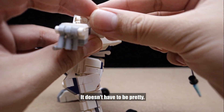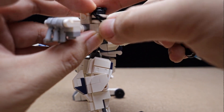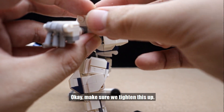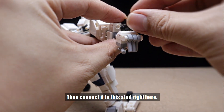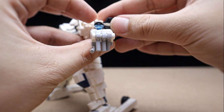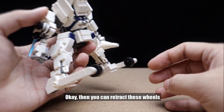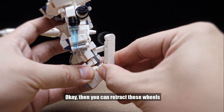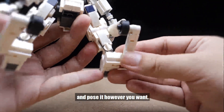It doesn't have to be pretty. Make sure we tighten this up, then connect it to the stud right here. Then you can retract these wheels and pose it however you want.